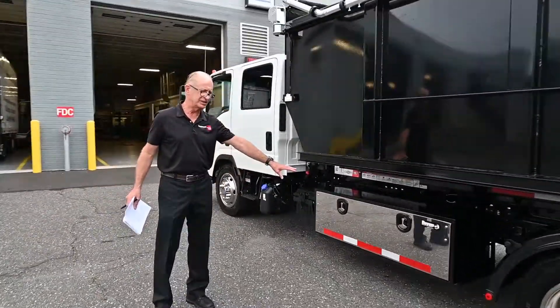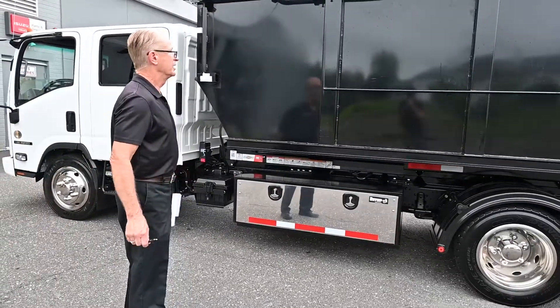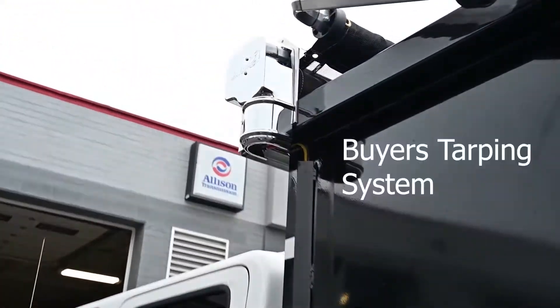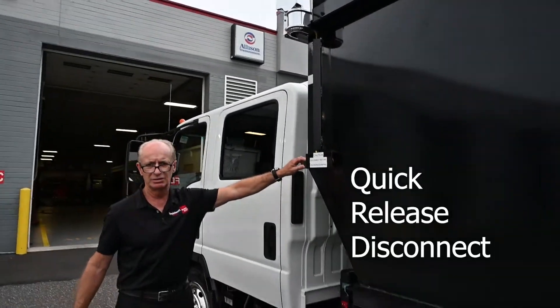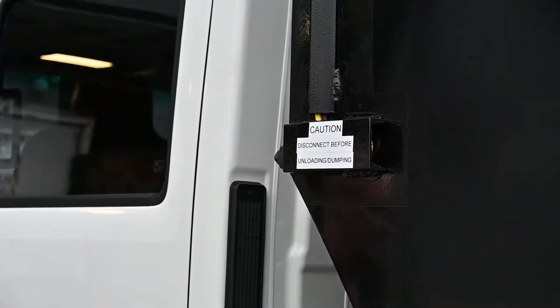On this side, we installed a 60-inch underbody box. He wanted a tarping system, so we installed a Byers tarping system with a quick-release disconnect. So you can operate it while it's on the truck, disconnect it, and drop the body on the ground.